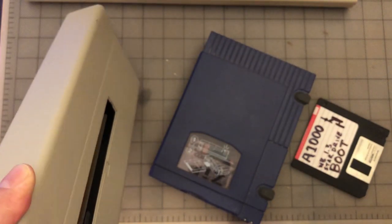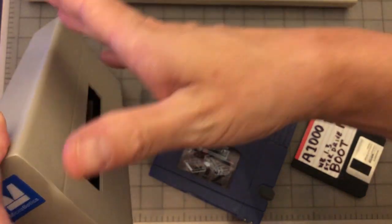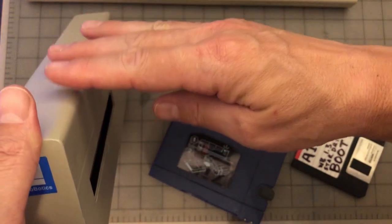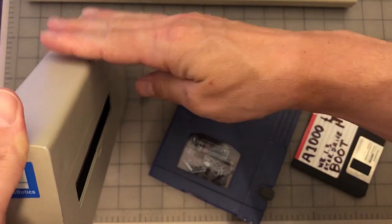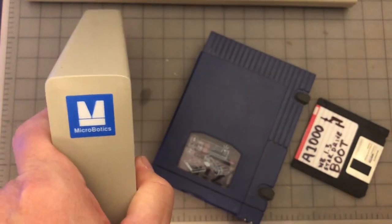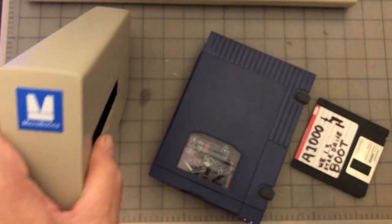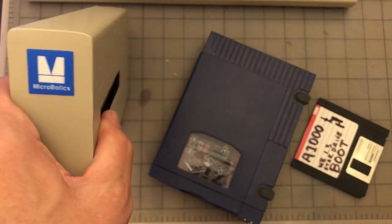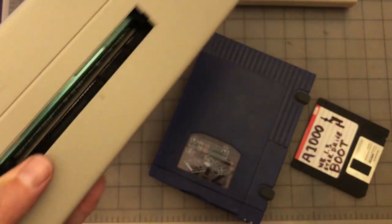It's on the same side as where your mouse plugs in, and you could stack these — you could do multiples. Basically the bare-bones minimum this provided was expansion RAM, fast RAM. You could get a one-megabyte or a two-megabyte board. This happens to be a two-megabyte board — you can kind of see it in there.